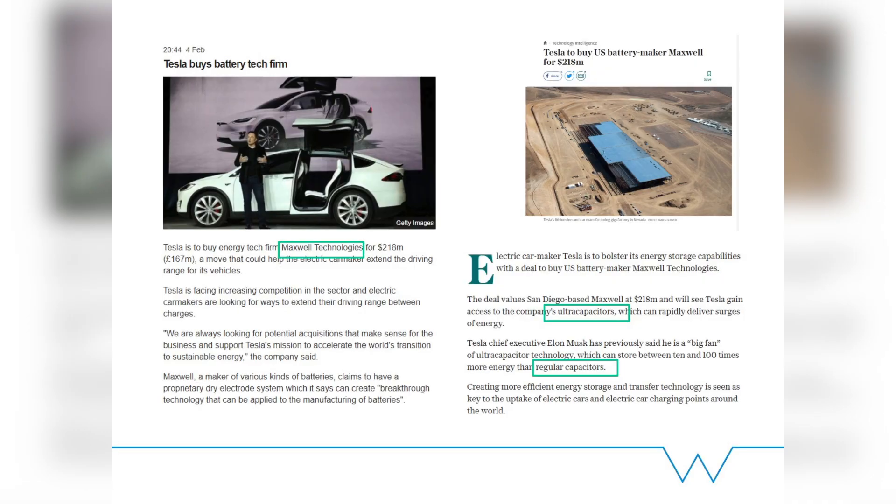To prove this point: Tesla, the big battery car company, has just bought out Maxwell — probably never heard of them, but they are the biggest supercapacitor company in the world. And Tesla just bought them. So if that doesn't tell you that supercapacitors could be driving our future cars, I don't know what does. Thank you for listening — I hope that was interesting and you've learned something.